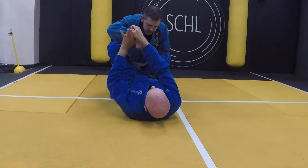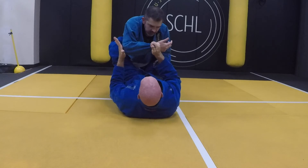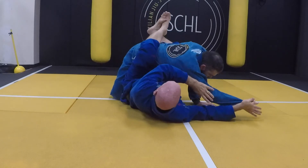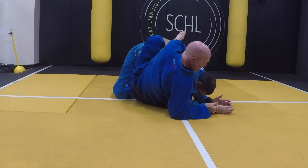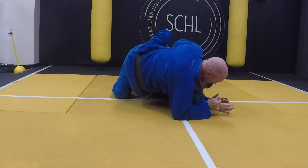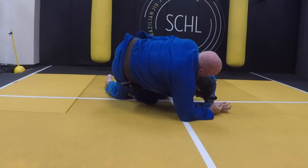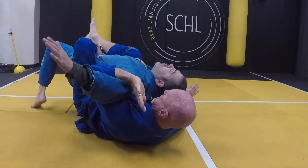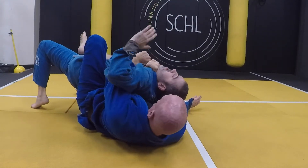Break it counter-clockwise. I'm going to push the elbow, pull my knees in, bring it out. Come around, up on my right elbow, and I'm going to start coming in, take the back, and get the choke.